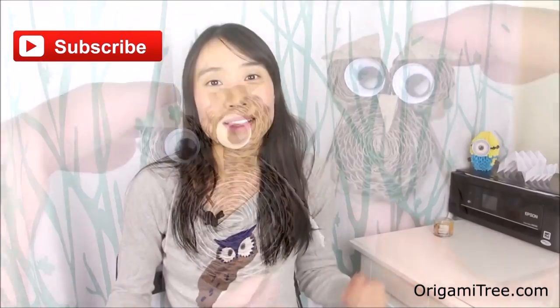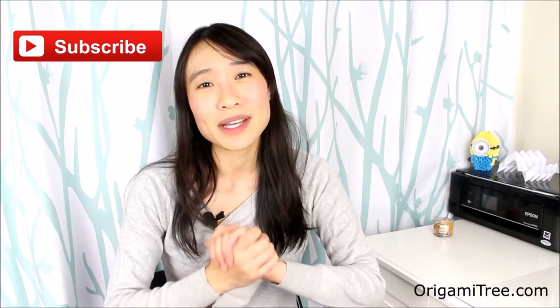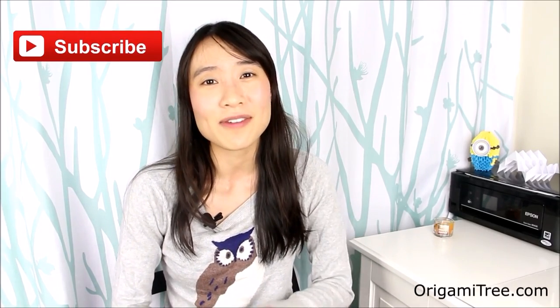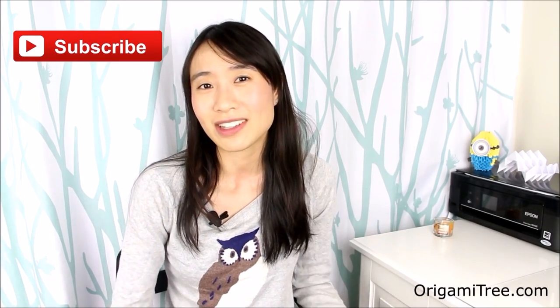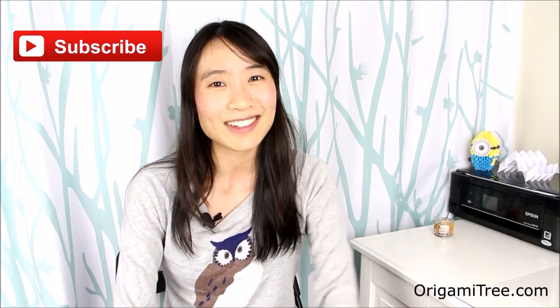And once everything is dried, you are done. Thank you guys so much for watching this video. I hope you guys enjoyed it. Don't forget to hit the subscribe button — I post new videos all year round and I don't want you to miss them. Also leave a comment below letting me know what type of video you'd like to see next. And until then, I'll see you soon. Bye!